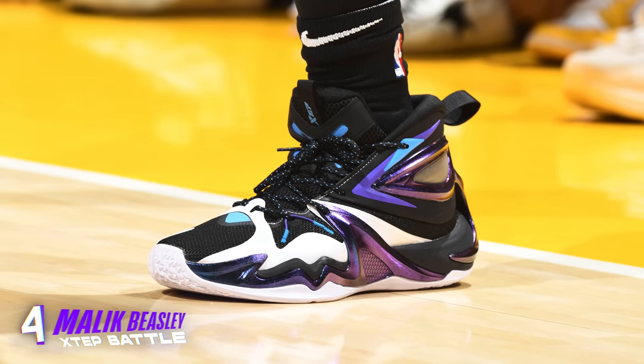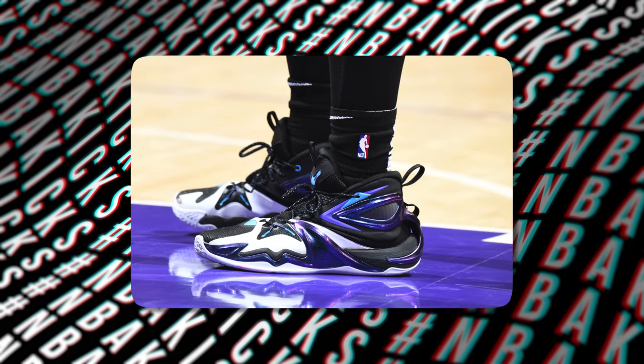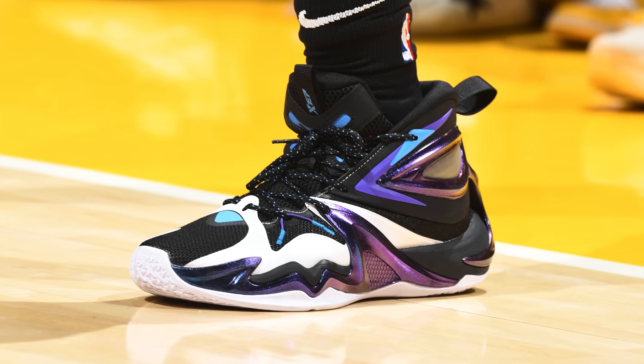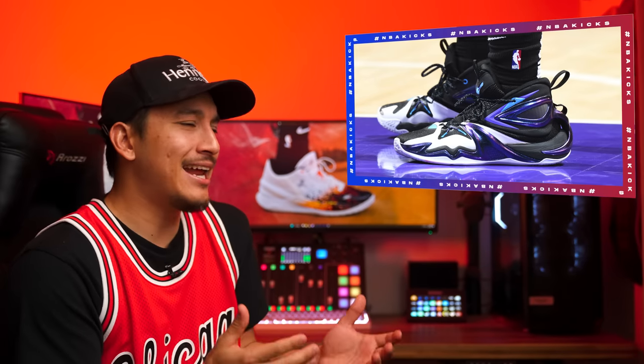Next up at number 4, we have Malik Beasley with the Battle from X-TEP. This sneaker won't have the same name-brand appeal as others on this list, but I really don't care because it's absolutely incredible. X-TEP is a China-based brand probably most famous for signing Jeremy Lin. The silhouette called The Battle uses a very sharp design philosophy with an incredible colorway featuring iridescent overlays and a black and white color scheme. What I love most is that it looks like it could belong in the 90s, the early 2000s, the late 2010s, or the modern day — just a versatile look, and I dare you to tell me differently.